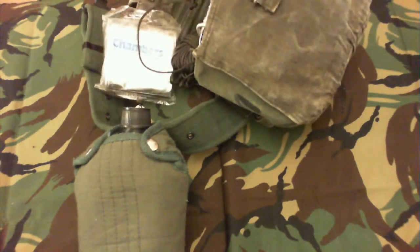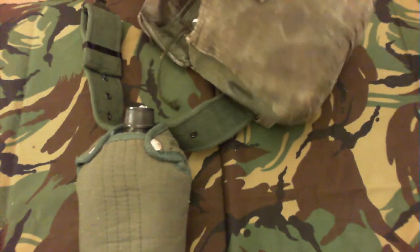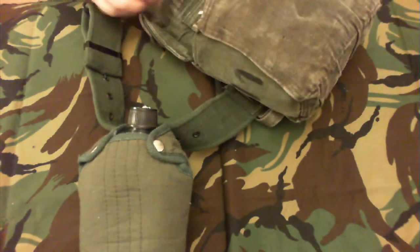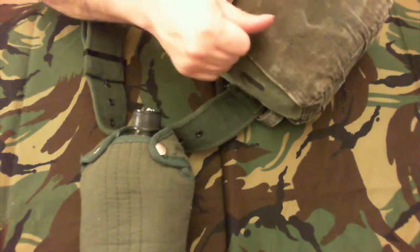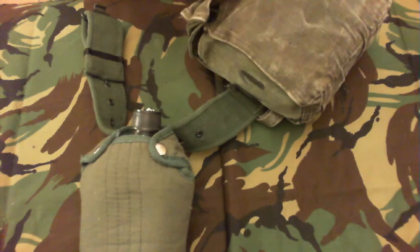Okay guys, so that's my 20-year-old survival kit. In the next video I will show you my current one — the 2019 edition.